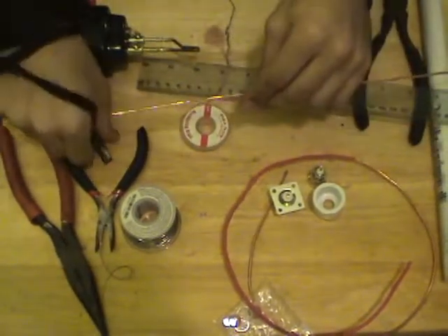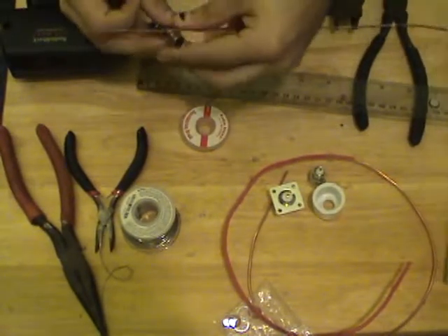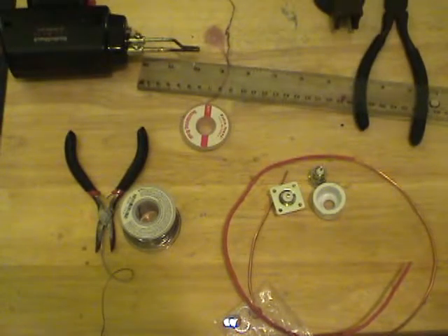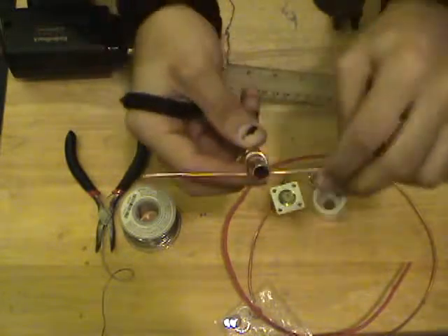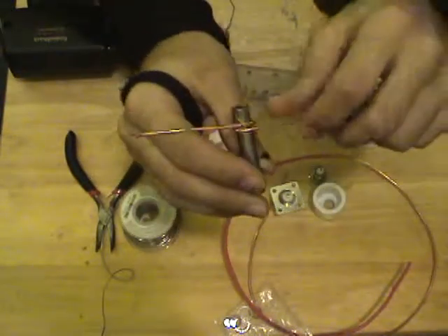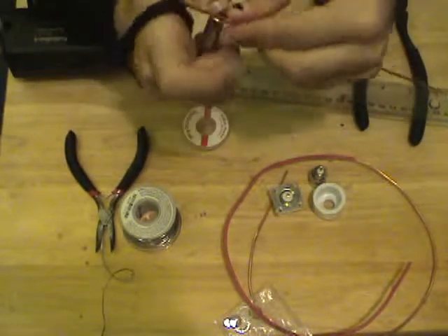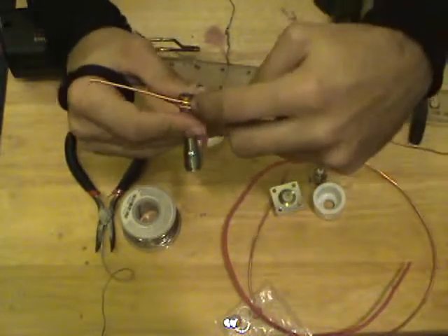Using our pliers and our socket bit, we're going to try to bend this around as closely as possible. There we go — a nice, even bend. Try to tighten it up a little bit. If your measurements aren't exact, don't worry about it. Try to keep the coil nice and straight.